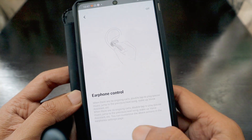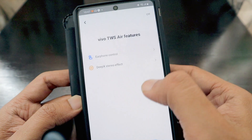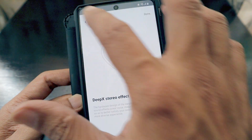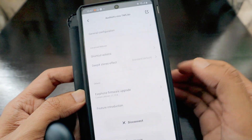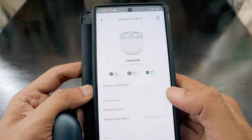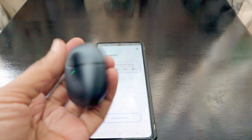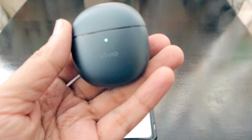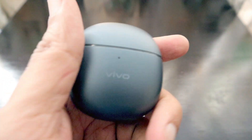There is a feature introduction in the app that tells you how to use the earphones. That's basically what the app showcases. Let's pair them and listen for a while. If you have any questions, let me know. I'm going to do a full review in a separate video, or possibly include it here. This is Aashish Rai from The Life's Way.